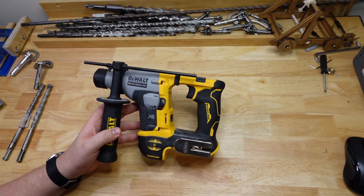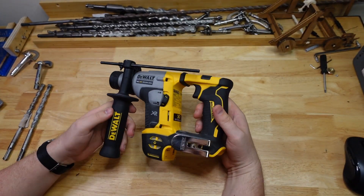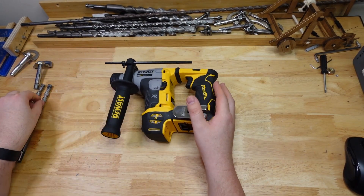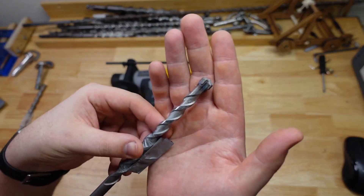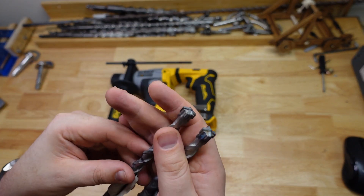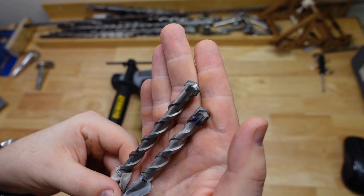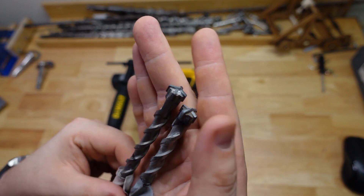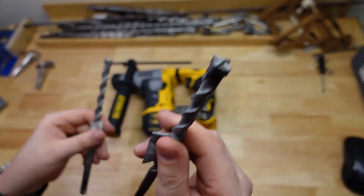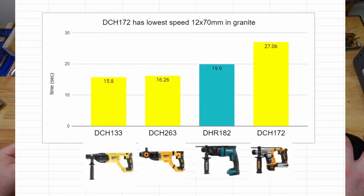When I'm doing these tests, you may have noticed in the time lapse that I've got a little tub of water next to me and I'm always dipping the bit in there to try and cool it off. But in spite of this one having the lower RPM, I found the bit was just cooking and it was really hard to keep it cool. Normally I would dip them every two or three holes or so. That's the bit from one of the other drills, and that's the one from the 172 — take a look at that. It got pretty cooked. You can see the bluing there. It was really hard to keep this drill bit cool.